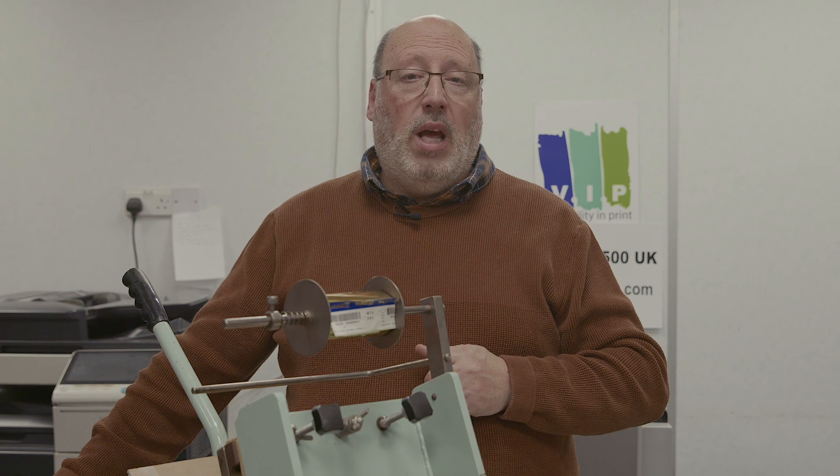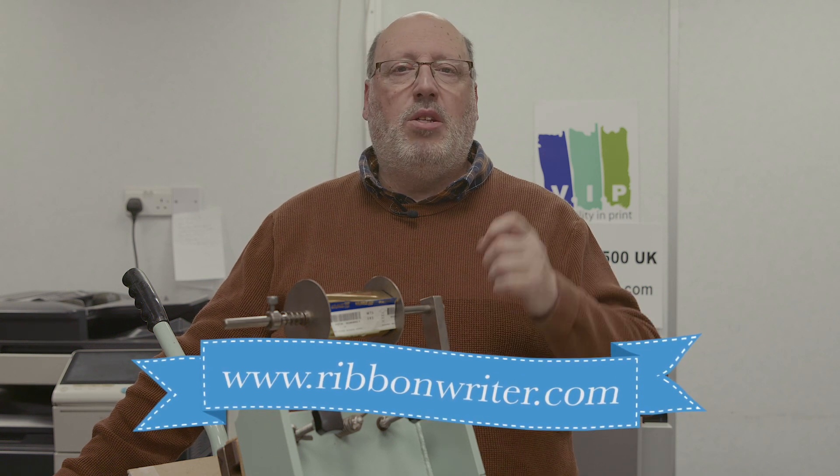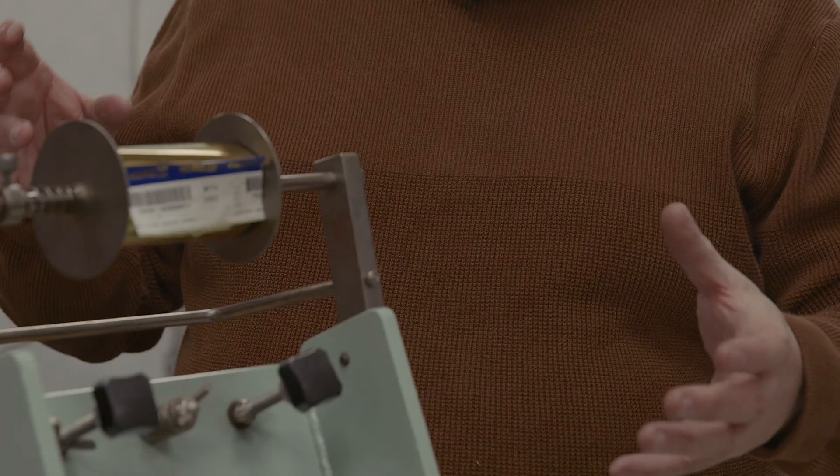For those who are rosette makers, we need a bit more time to go through that and there may be a small extra charge. Please also look at our sister site ribbonwriter.com, because we sell digital machines that can print onto ribbons. If you're doing rosette tails, the digital way is how most people are going and it's much faster. If you're still doing rosette centers, unfortunately there aren't very many inexpensive ways to do that.